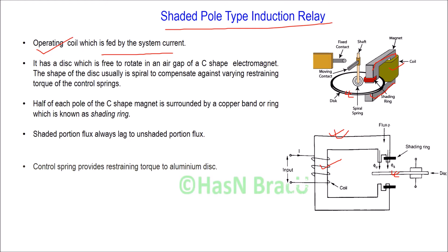Half of each pole of the C-shaped magnet is surrounded by a copper band or copper ring, which is known as the shading ring. This is the shading ring — half of each pole is surrounded by this copper band. Two different fluxes are needed to generate torque in the disc, as discussed in previous lectures, and this shaded pole is used to create a phase difference between the two fluxes.